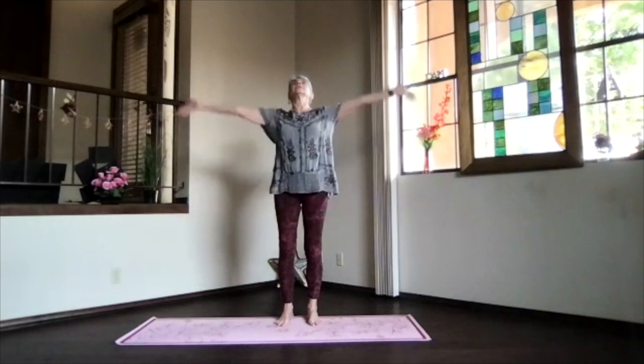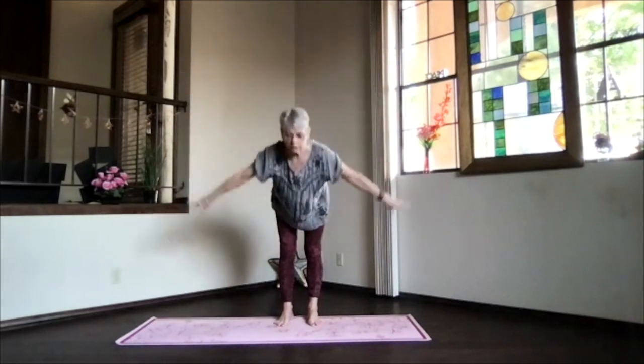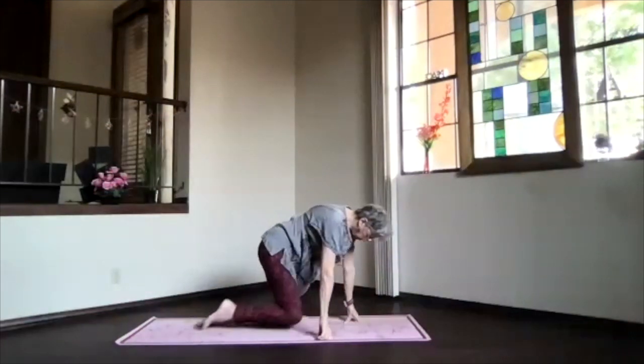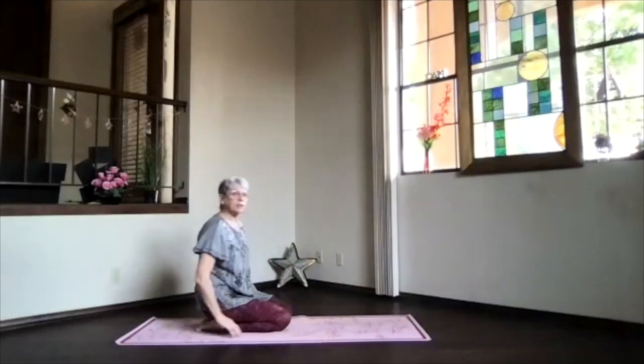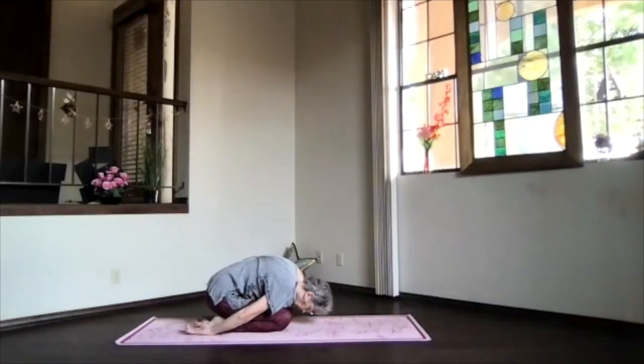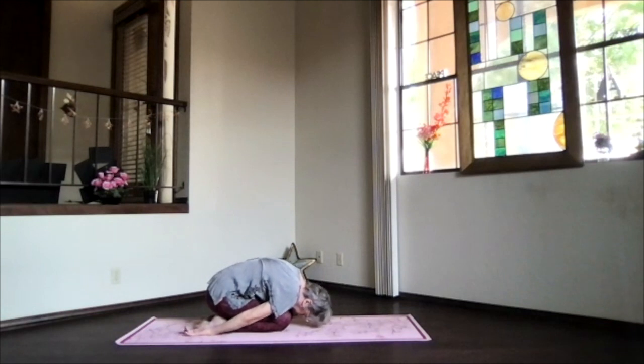Inhaling, let's bring our arms up and swan dive and come all the way to the floor into child's pose. So hips back on your heels, hands palms up, forehead toward the floor. Take a moment in child's pose for our transition. Just breathe and relax, feel that good stretch all along the back of your body.